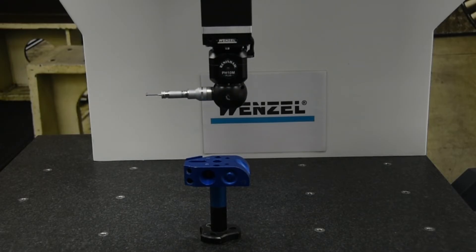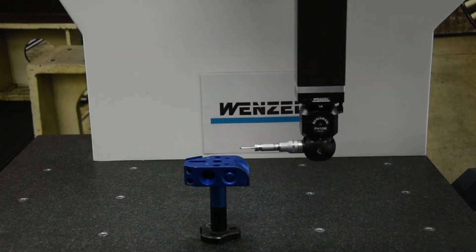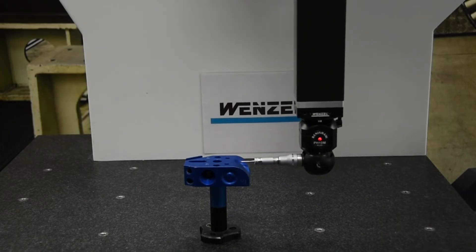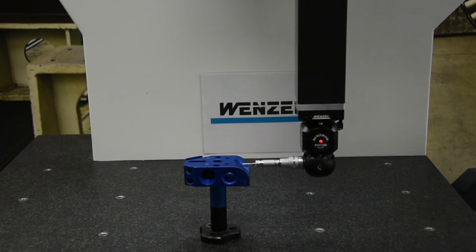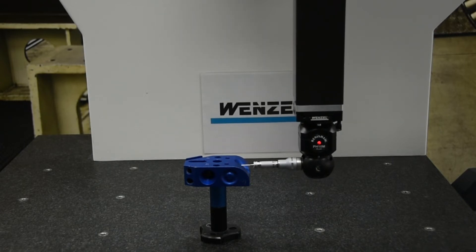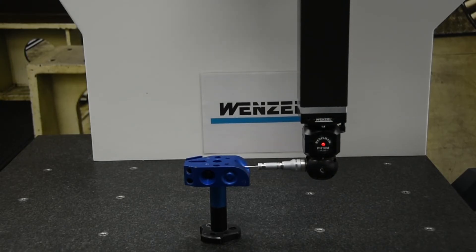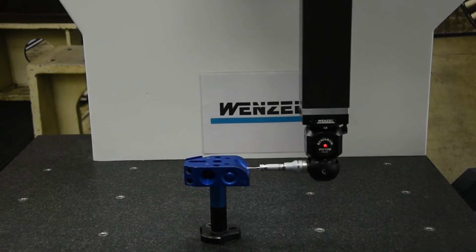The PH10 M Plus can measure features from different angles without frequently changing the stylus configuration. The swivel head also offers comprehensive retrofitting for all CMM types and allows repeatable, automatic probe changes without time-consuming recalibration.